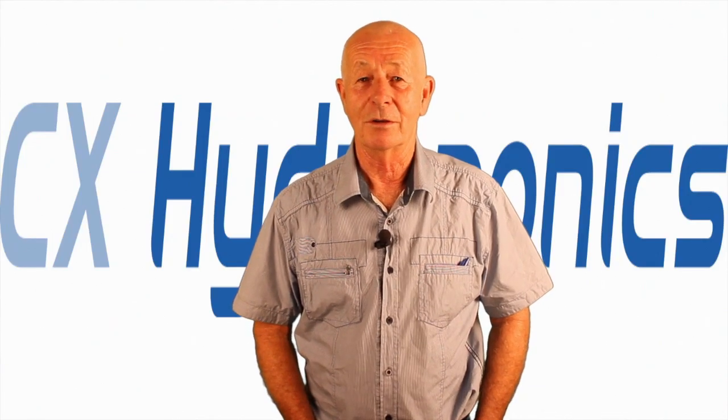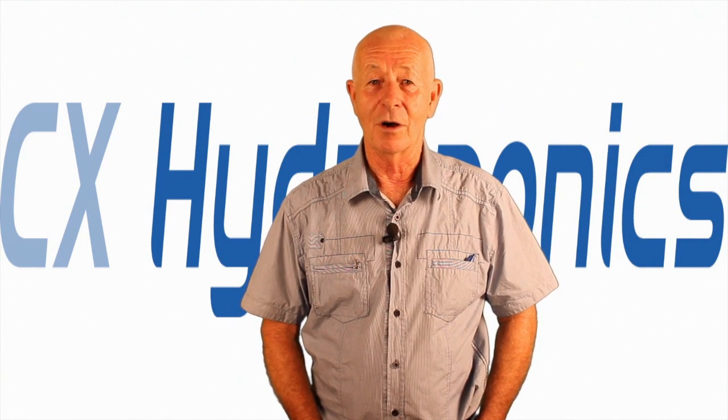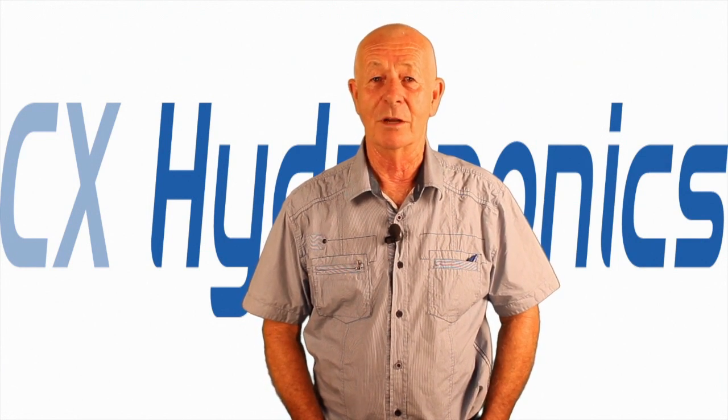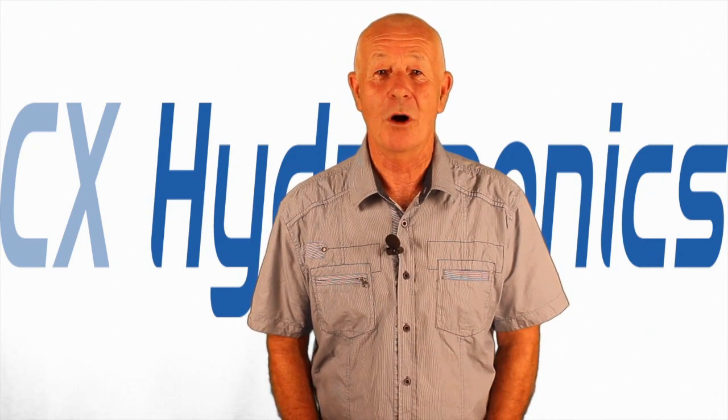If you go to our website and click on the how-to button, you'll be able to download a basic guide on both recirculating and run to waste systems. Thanks for joining us. If you have any indoor gardening questions, just email. This is Mike signing off.